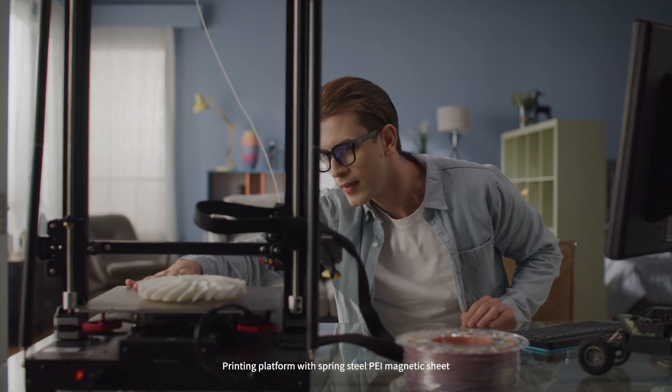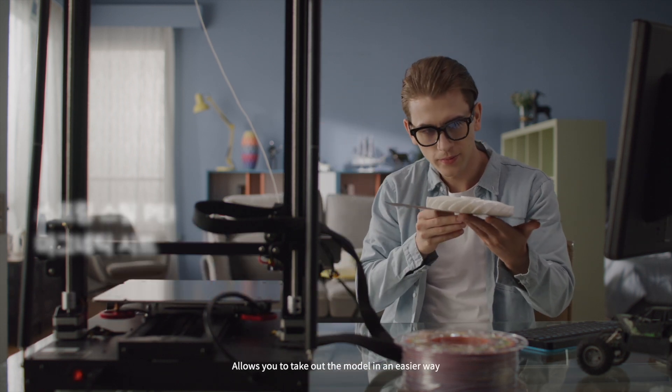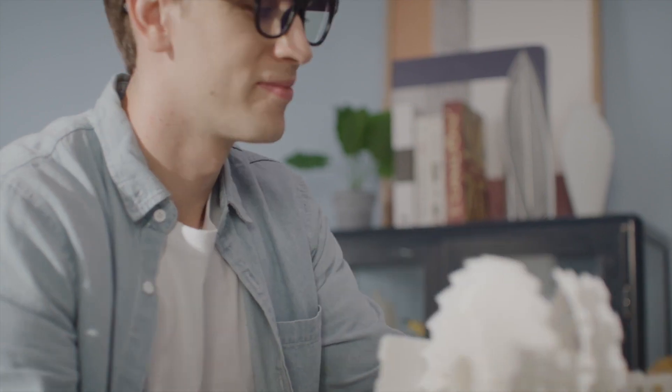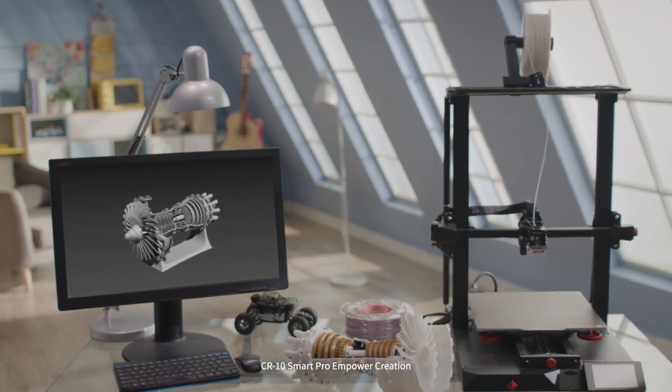The printing platform with spring steel PEI magnetic sheet allows you to take out the print in an easier way. CR10 Smart Pro — Empower Creation.